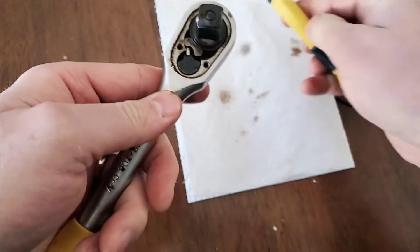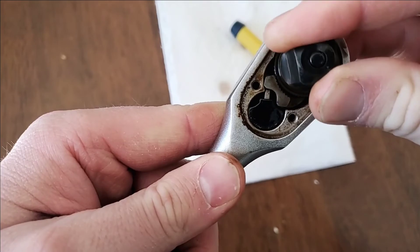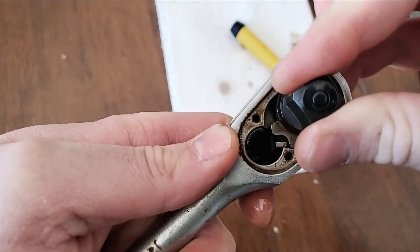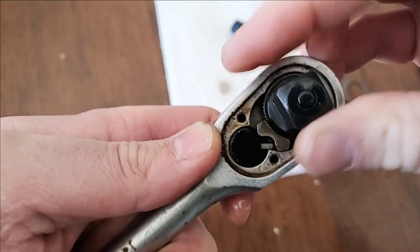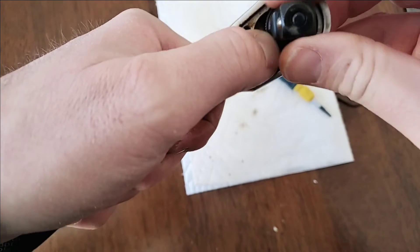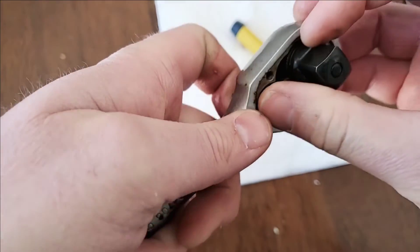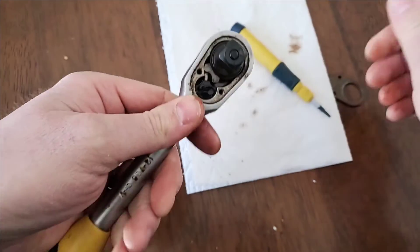There we go — just a little bit of WD-40 and you can see this pin is retracting like it's supposed to, not binding anymore. If I switch to the other side, it's retracting like it's supposed to as well. I could spend more time really lubing this up, but for what I use it for that's plenty good. Work that WD-40 in a bit more — there we go.